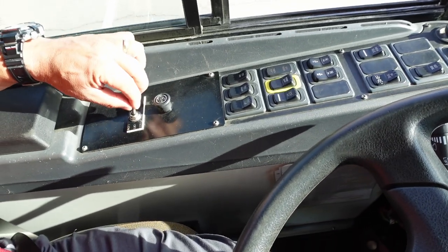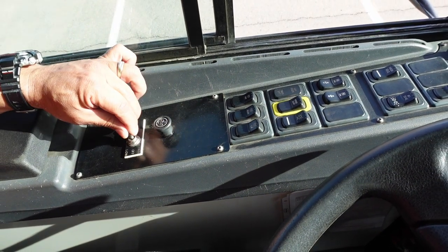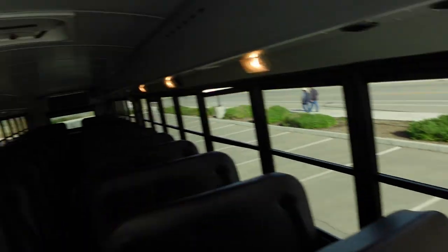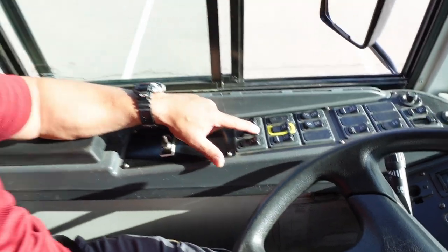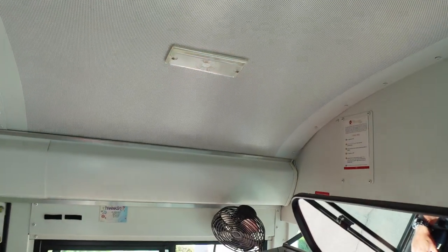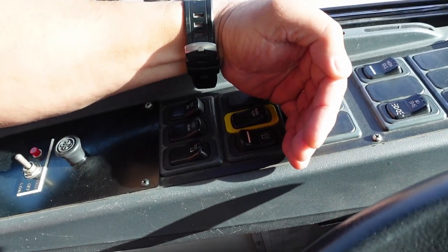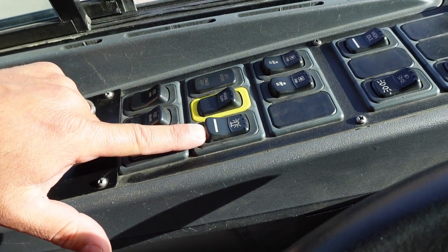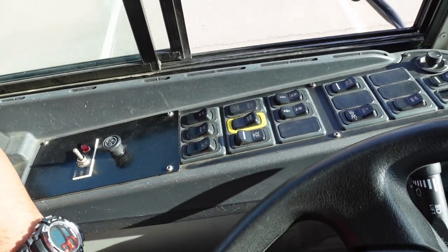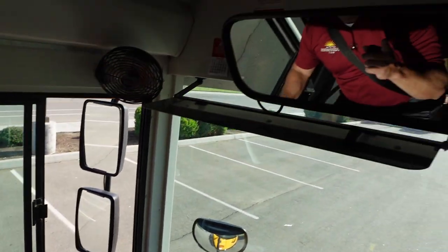I have my switch for my AC — high, low, and off — and I'm going to leave it on low. I have my blower fan — high, medium, low, and off. I'm going to start with my interior lighting: switch for my front lights on and off, switch for my rear lights on and off, switch for the driver dome on and off. I have my switch for my strobe light and an indicator showing the strobe light is on — I'm going to leave this switch on because that'll be part of my first walk around. I also have my switch for my noise suppressant, and that works properly. I have my switches for my fan — hitting both at the same time: high, low, and off.